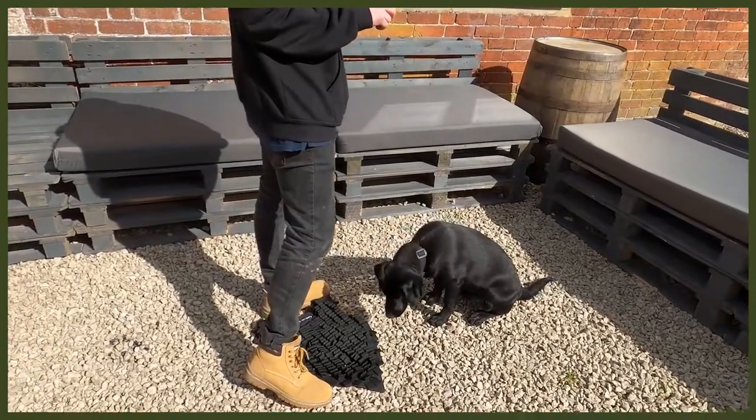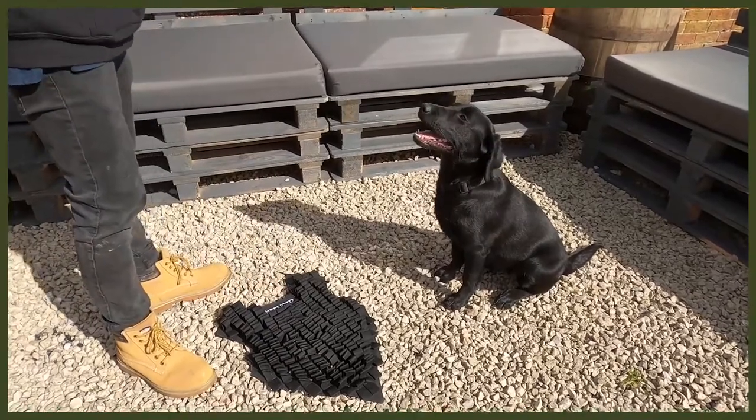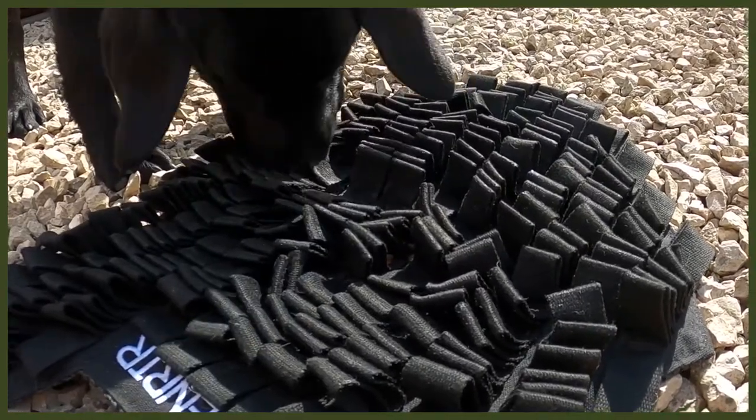Moving on to number two, which is changing up the way they eat. I know it sounds strange, but bear with me — this is all about our Fenrir foraging mat, a great way to feed your dog. I use this with my puppy Riley, a Labrador pup, which is a really good way to feed her because Labradors get very food driven, so slowing down her eating is an amazing thing to do.